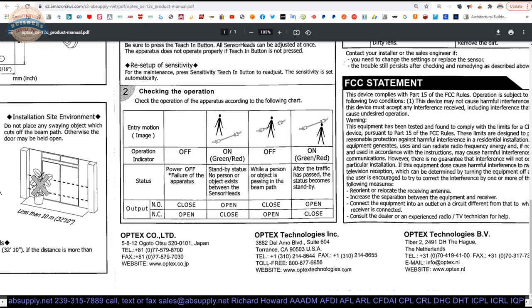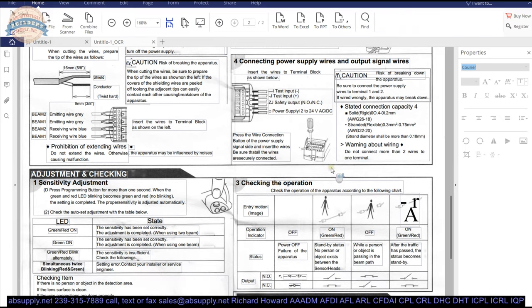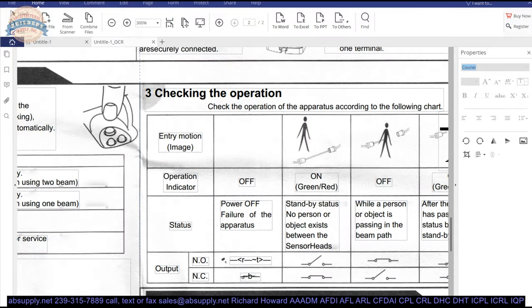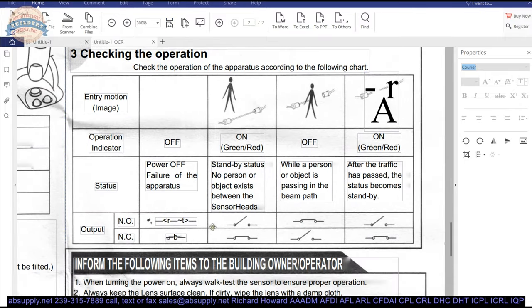There is a more current version of the installation instructions that shipped with the hardware. Here are those installation instructions — we have a 2008 version and a 2016 version. The 2016 version is a little clearer in terms of what the normally open and normally closed will look like in your setting.